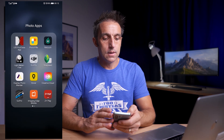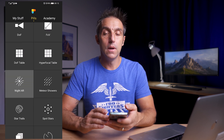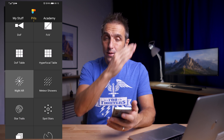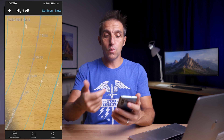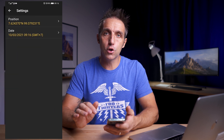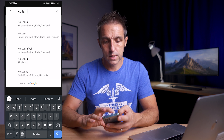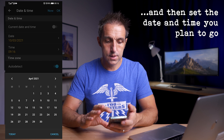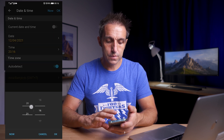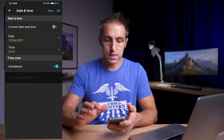PhotoPills is a paid app but it's around $9.99, so not much at all. If I go into the app and scroll down to Night AR, this puts where the Milky Way and other celestial objects are going to be in the sky over what the camera sees. In the settings in the top right corner I'll put in the dates I could potentially travel there and the location — Koh Lanta, date April 12th, time just before midnight at 23:57.